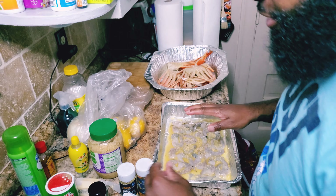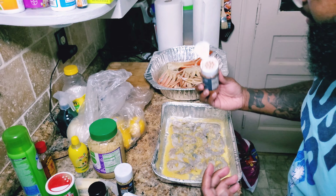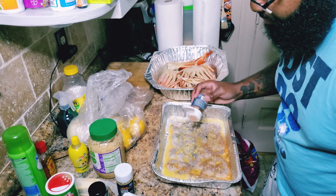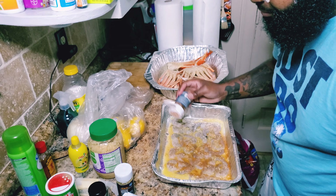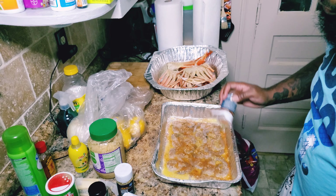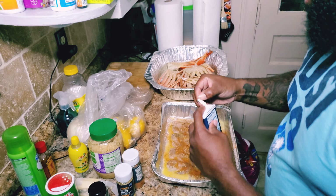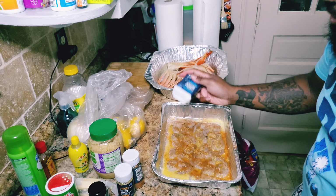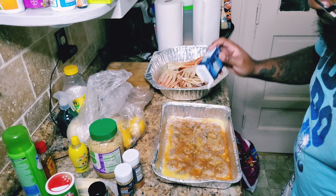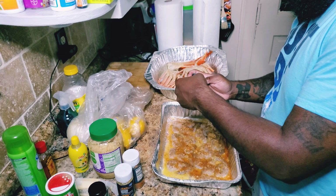I got the shrimp on the pan. Now I'm gonna season my shrimp first — some cayenne seasoning on here. I'm not measuring any of this, I'm just eyeballing it. My oven is preheating — I got it around 420°F. Hope it ain't too high. Now I'm gonna put some lemon pepper on here and try to use all of it because there isn't that much left anyway.